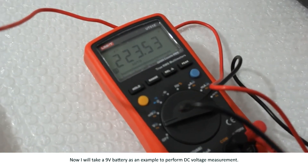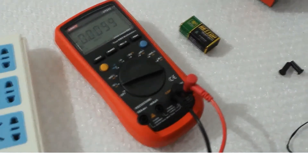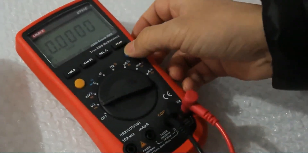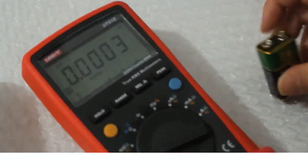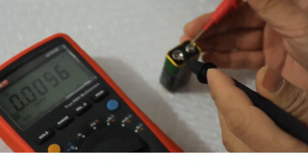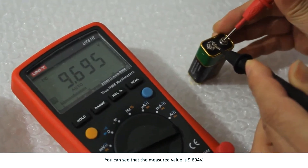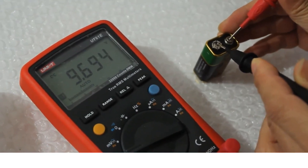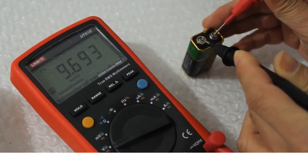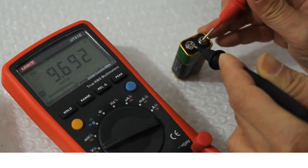Now I will take a 9-volt battery as an example to perform DC voltage measurement. First, change to DC voltage. The measured value is 9.694 volts.